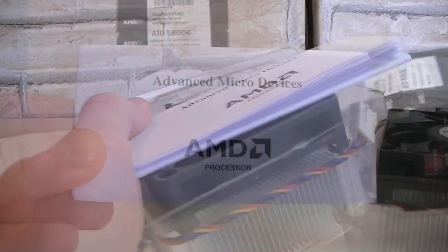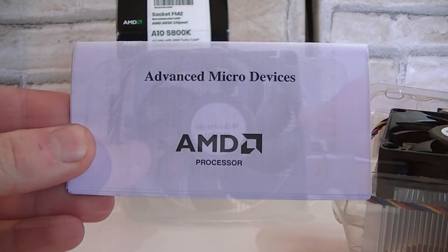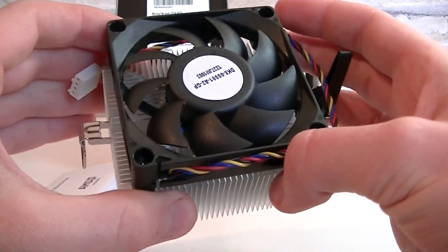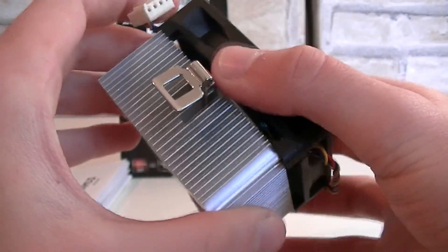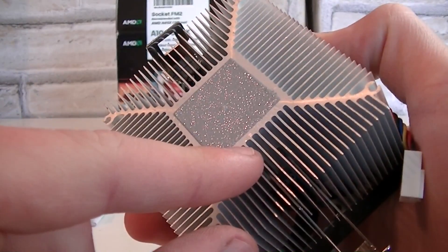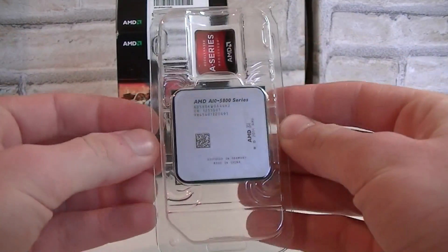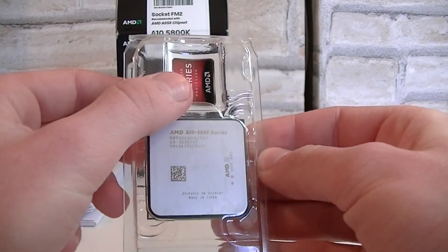Now let's open the box and see what's inside. There's the AMD manual and warranty. This is the stock cooler — it looks fairly simple and isn't very large, which means the APU most likely will not run hot. Thermal paste comes pre-applied and the fan uses a 4-pin fan connector. Last but not least, the APU itself, with plastic protection and a sticker.